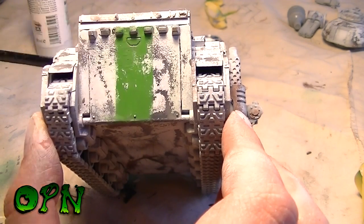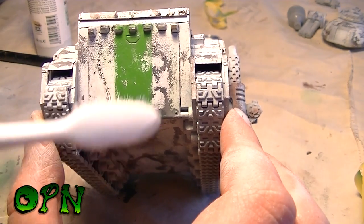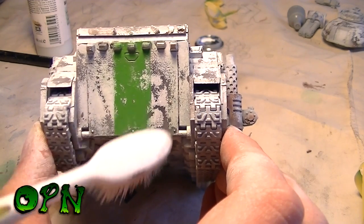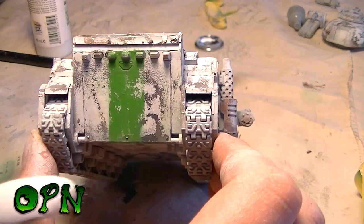The brush is moistened with water — it's not dry. If it were dry it wouldn't pick up the paint too well. It's a case of moistening the brush, seeing how the paint chips away, and adding more water if needed.